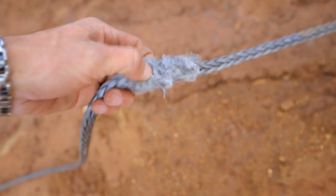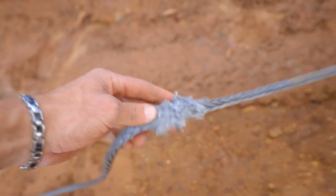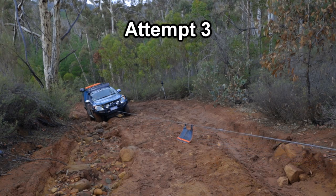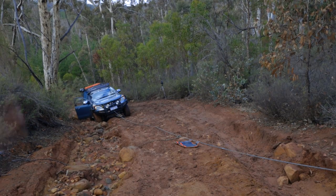I've cut through so much of this rope — there is barely anything holding it so it should snap this time, I hope. Seriously, this stuff is ridiculous. Okay, round four.